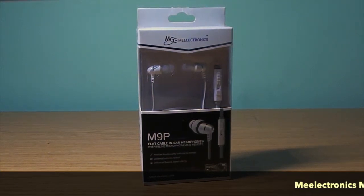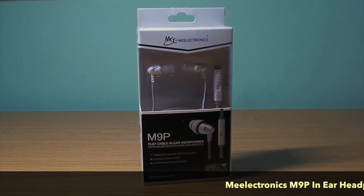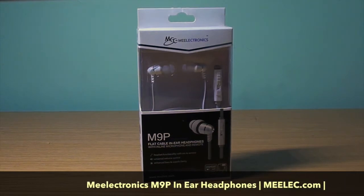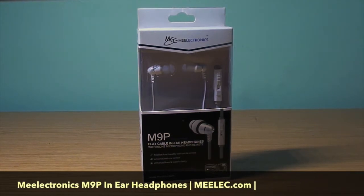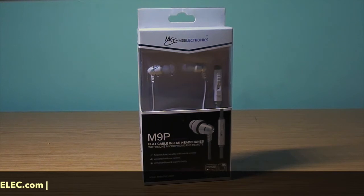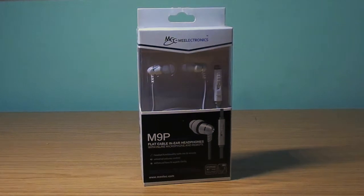What's going on guys? Today we have some unboxing of a M9P flat cable in-air headphones by Mi Electronics. These are going to be one of our most recommended affordable headphones that you can buy today from Amazon. They ship at around $20 on Prime. Let's get started.